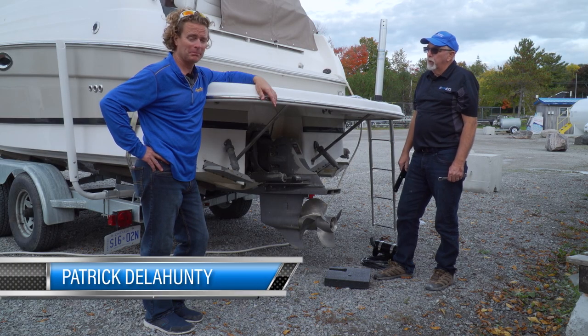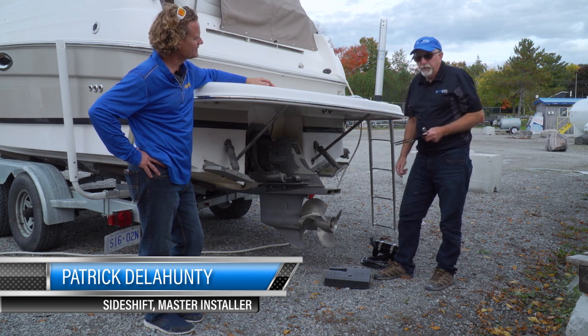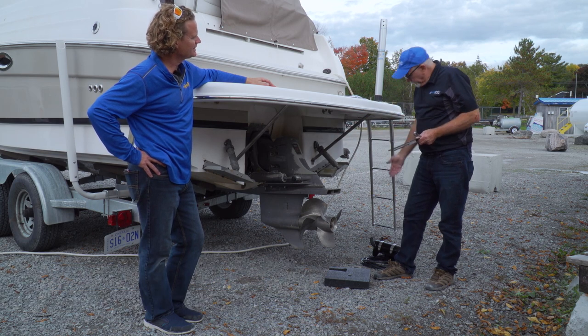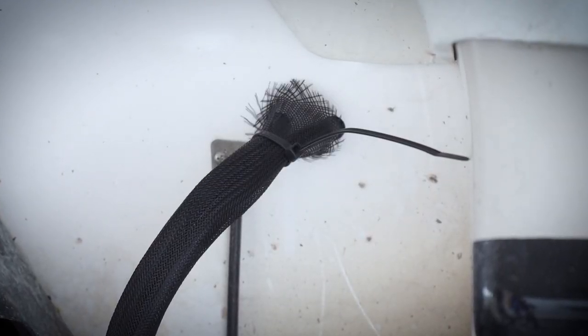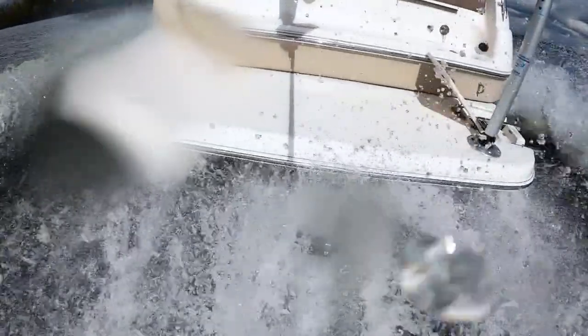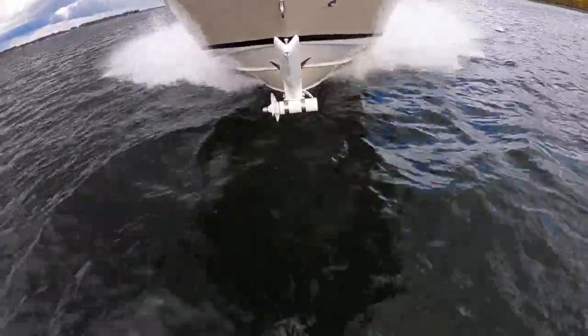No holes below the waterline. The only two holes for this mount are going to be on the transom, well above the waterline, and that's just to bring the cables inside the boat. One nice thing about mounting above the cavitation plate: once on plane, the entire thruster will be out of the water, which means it won't add drag at higher speeds.